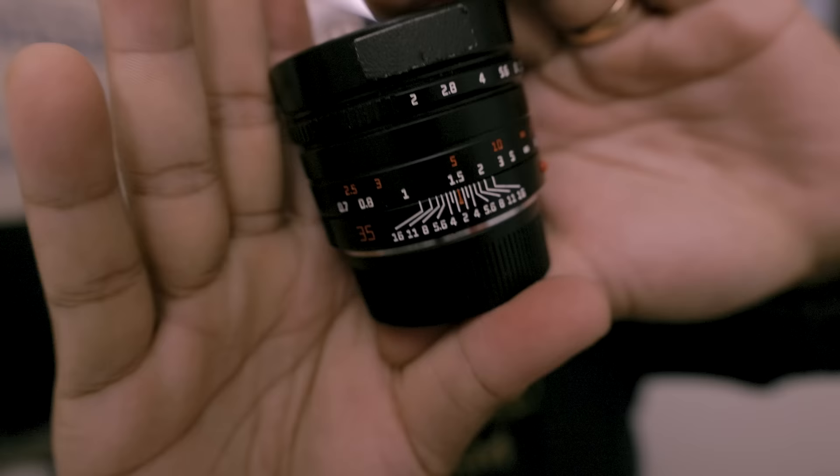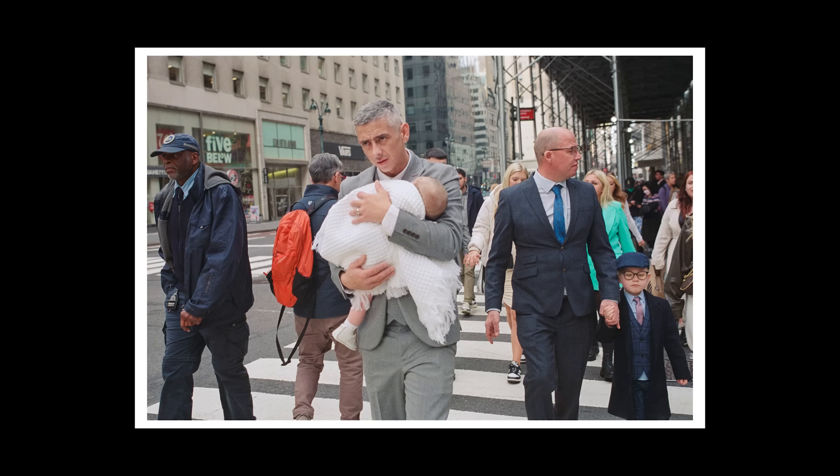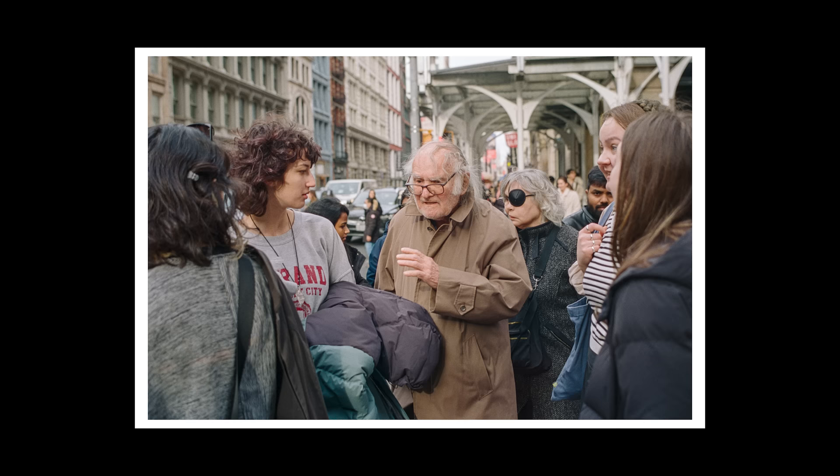Another thing I had to get used to — and this is just 35 versus 28 — is that the zone focusing ranges are different, a little tighter. When I'm at f16 on the 28 it basically covers the entire range. On this lens at f16, if you're five feet away the focal range is about four to nine feet, which is more similar to f8 or f11 on a 28. I missed a couple of shots zone focusing, but that's just another adjustment switching from a 28 to a 35.